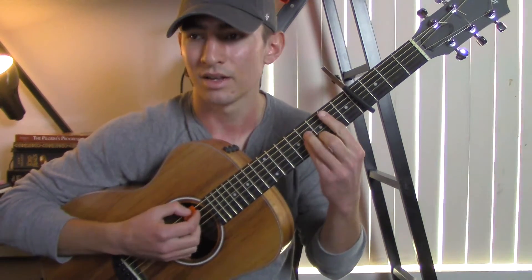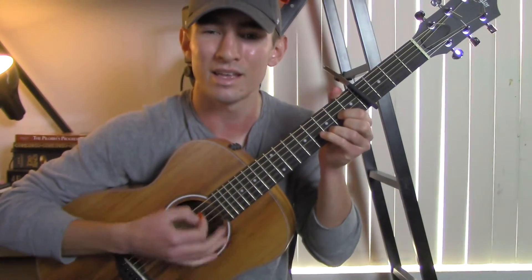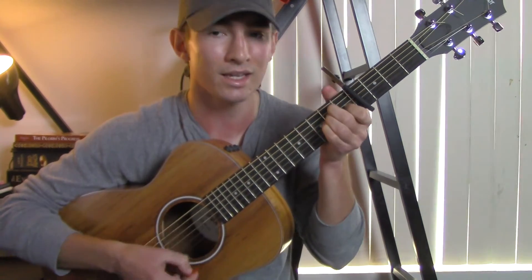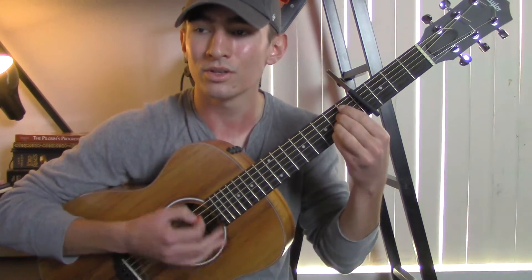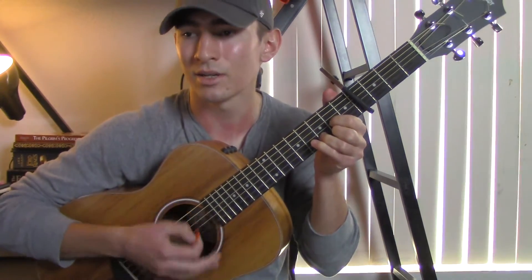Then you go into the pre-chorus: 'And I know you're just too different.' Then you go into the chorus: 'But I'll miss you in that denim jacket, I'll let you get away. Do you still wear that denim jacket? I'll let you get away.'